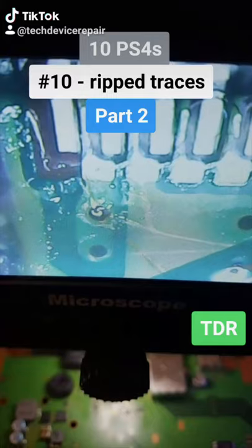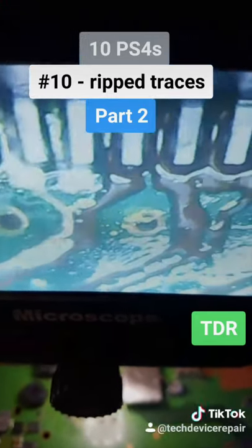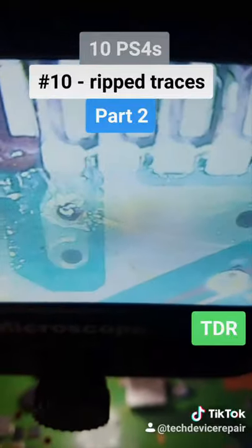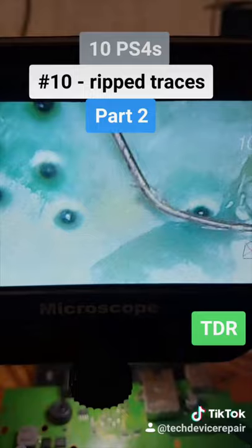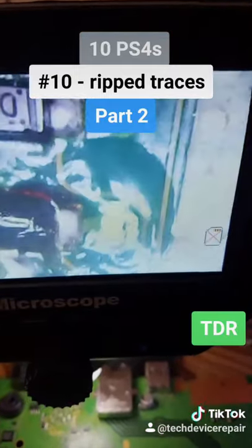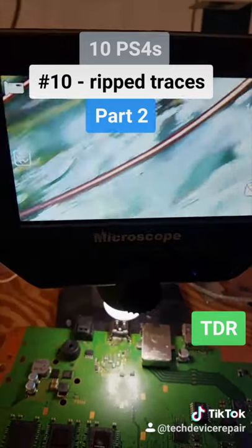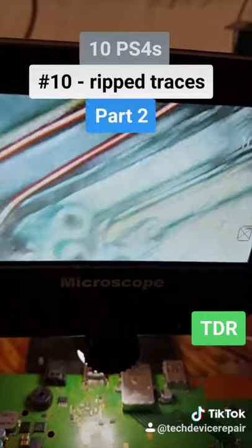Under the microscope we can see pin 19 is ripped and a lot of the HDMI signaling pins are ripped. We soldered the port on first, then we're going to trace every single one to their proper location. The first trace goes all the way to the diode right there. The second trace, the third trace going up to this one, and the fourth trace.